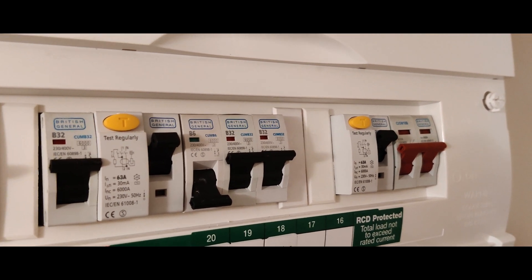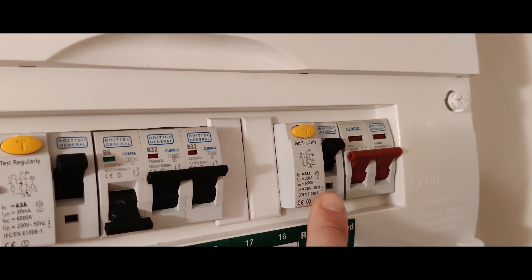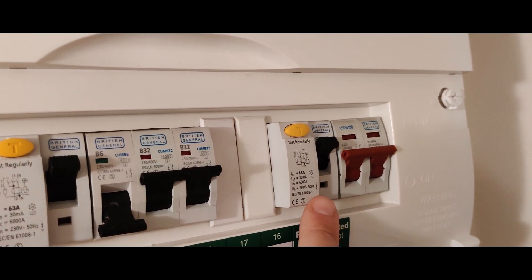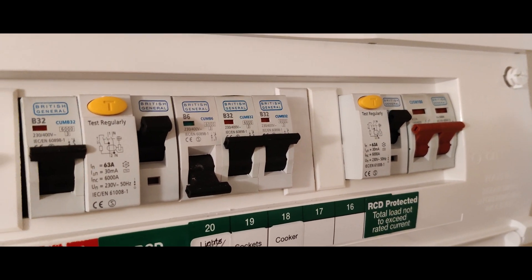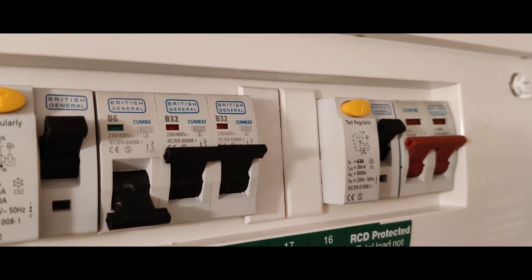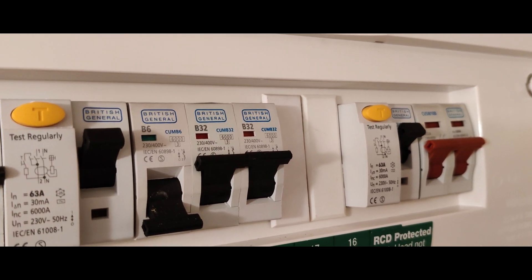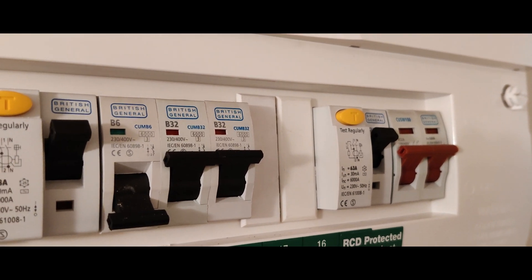This is what will save your life. Say you've had a faulty appliance or you touch the live wire — it's supposed to trip within about 40 milliseconds, depending on the installation. It's very, very fast.